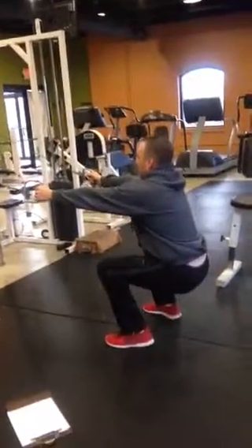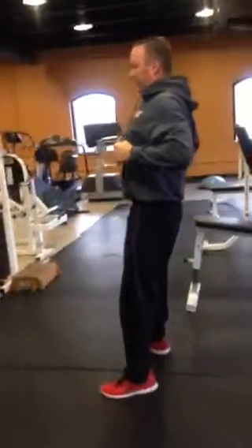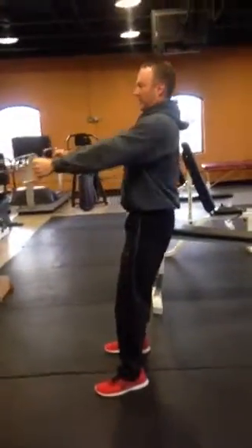One more time: 90 degrees, knees stay over feet, squeeze row, let it out, squat.